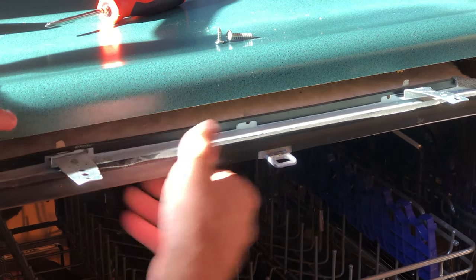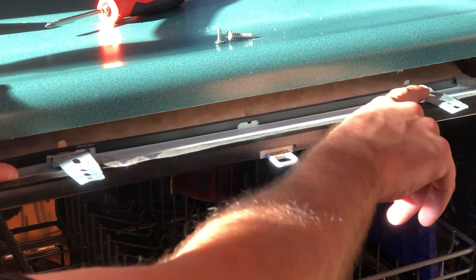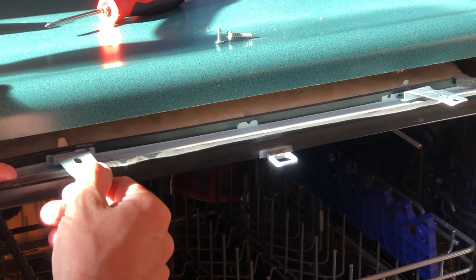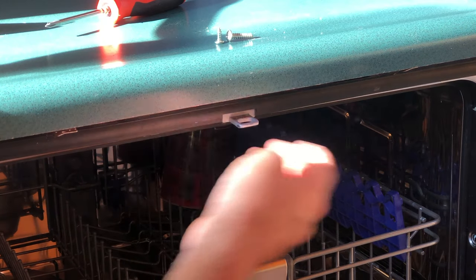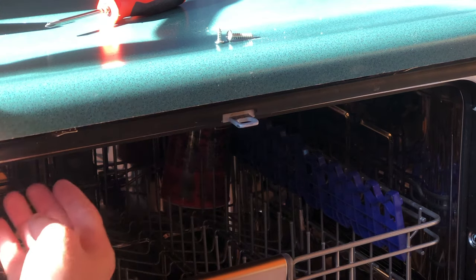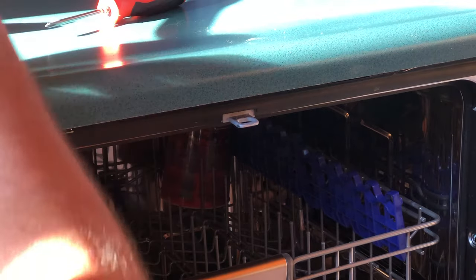Once you have got this into place — you've probably mangled or twisted it since it is cheap pot metal — once it's in place you can slide the dishwasher back in and ensure that it is flush with the edge of your counter or your cabinets. Once you've got that back in, you can put your screws back up in the top here.